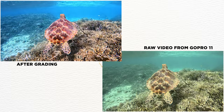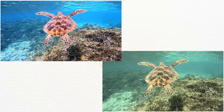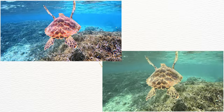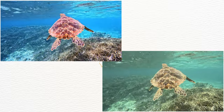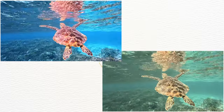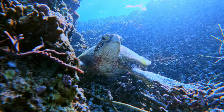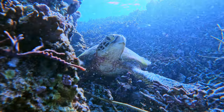This is pretty much it for simple color grading of underwater GoPro videos. Here is the before and after of the raw video straight out of the GoPro and the final results. With the Hero 11, I definitely recommend shooting with the native color setting and then color grading in DaVinci Resolve, as it gives you so much more flexibility and the videos look so much nicer.